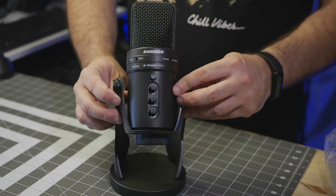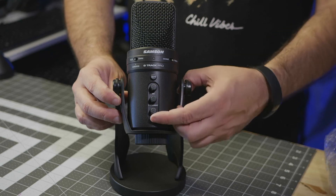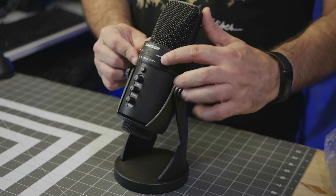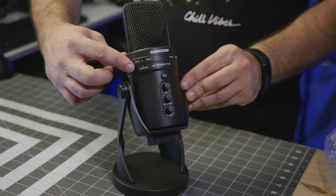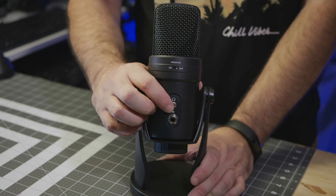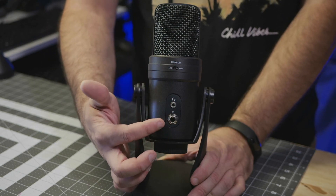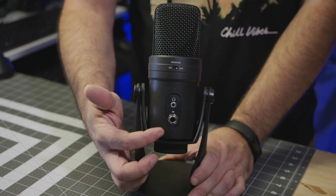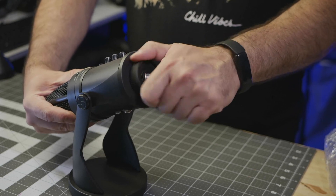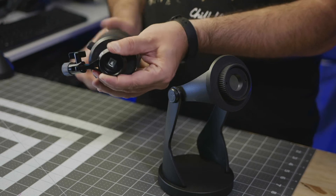On the front of the mic, we have a mute button, a gain knob for mic input, a gain knob for instrument input, and a volume knob for headphone output. Up top, we have mode switches, and I'll go over these in detail later on in this video. On the back of the mic, we have a monitor switch for the headphone output — which sounds fantastic, by the way — and a line-in for instruments. You can unscrew the microphone from its included desktop stand and attach it to the included mounting bracket if you want to use your own stand or boom arm.